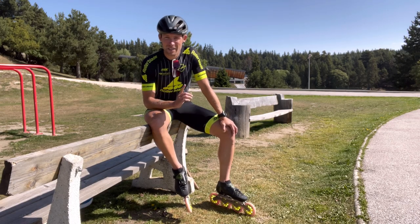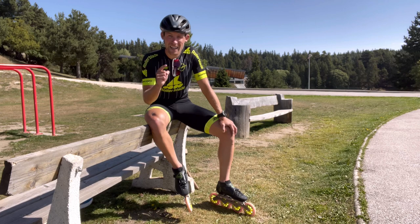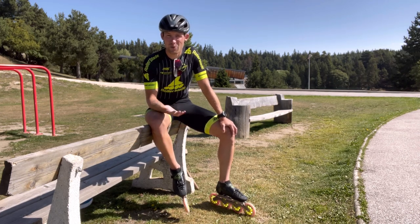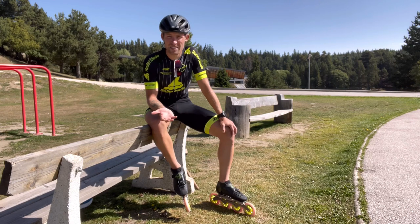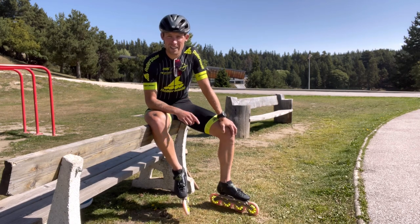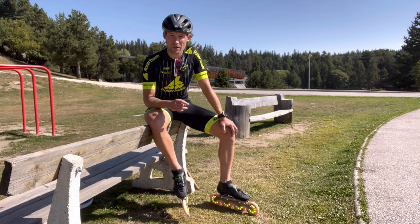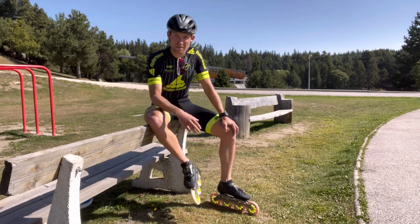Hey skaters, thanks a lot for tuning in. In this video I am going to give you one single exercise that will allow you to do the double push skating technique. Why is the double push so popular? Simply put, it's the fastest technique there is. When we get to the end of this video you will know how to do it. All you need is a bit of motivation, some skates, and a helmet.